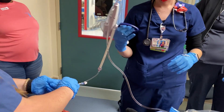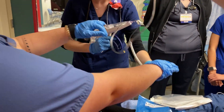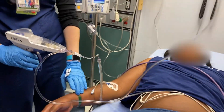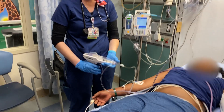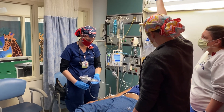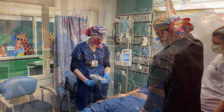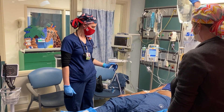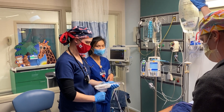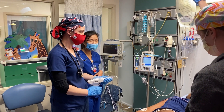Do it one more time, there's a little bit of air in there — there you go. What's our last blood pressure? 95 over 35. Go ahead and cycle me another one. Ask him if it's hurting his arm — does it hurt? No, does not hurt. Is it cold? Yeah.